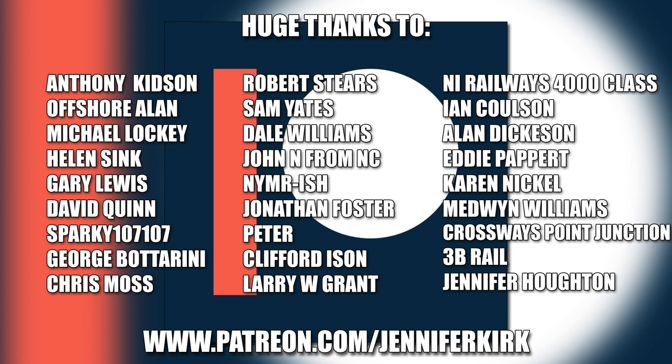I'd like to send out a huge thanks to everybody who supports me on Patreon — thank you, without you guys I couldn't do this.